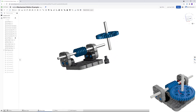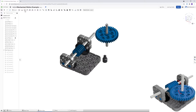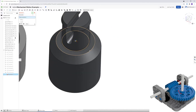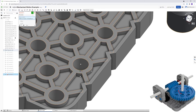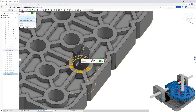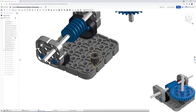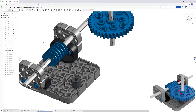The shaft bushing connector pin goes into this hole and needs to spin, so that requires a revolute constraint. Click Revolute, click the center of the raised circle, then click the top of the hole, flip it, and click OK. Close out and confirm the bushing can spin.